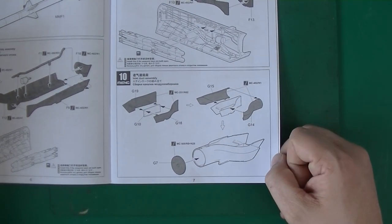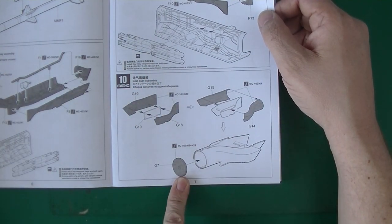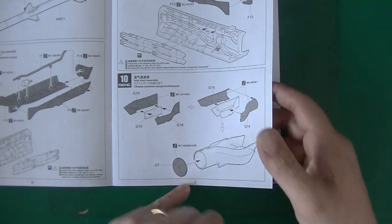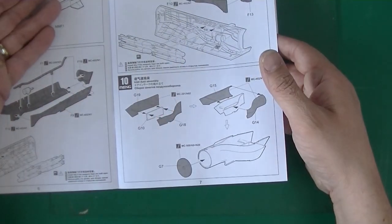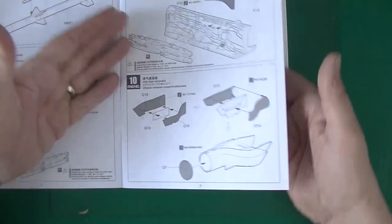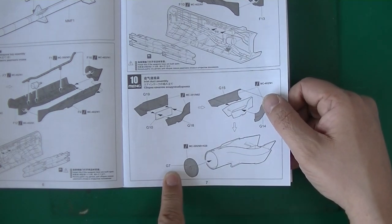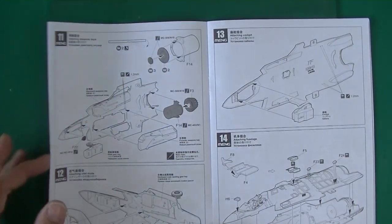The inlet duct assembly — this will be reassembling a turbine, I guess. Turbine blades at least, or just to close it up. This is the rear part — it will have some turbine blades molded onto it most likely. And then you've got attaching the weapon bays.